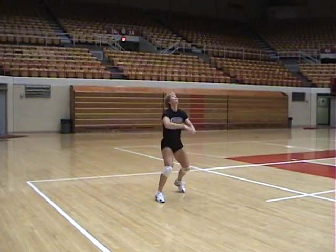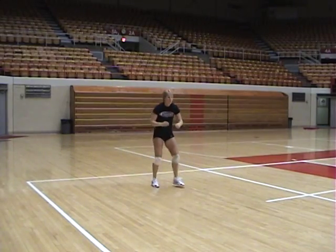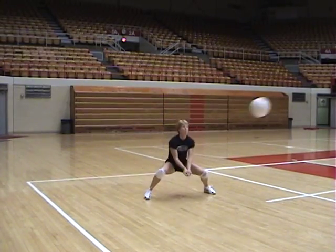And here we see a couple of different ways in which we can help our players to get their hips below the ball.